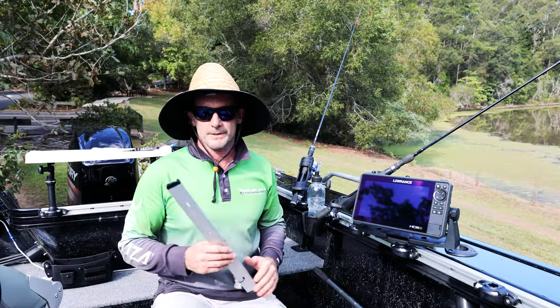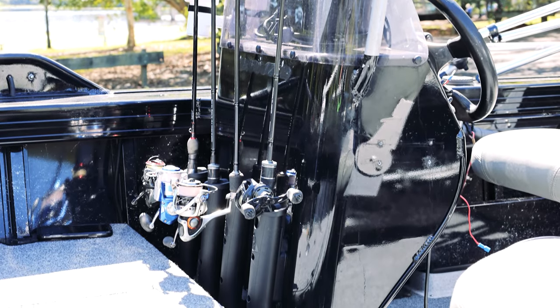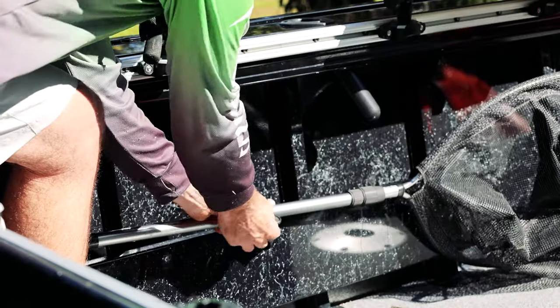There are a number of other cool things we've put on this boat, just to show you how versatile the Railblazer system is for a small boat — rod storage, tackle storage — basically keeping the whole cockpit completely tidy using the Railblazer system throughout.